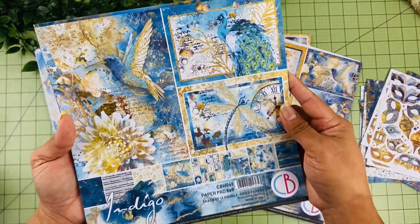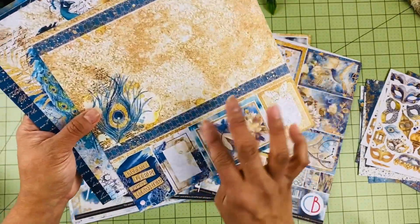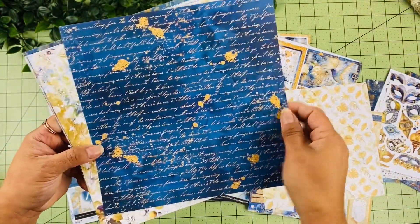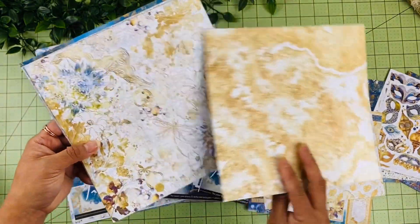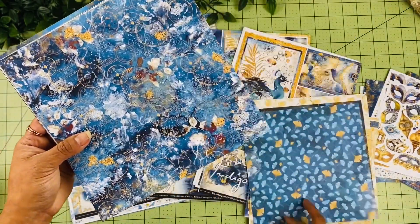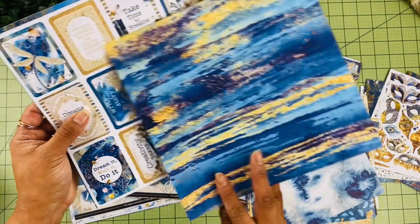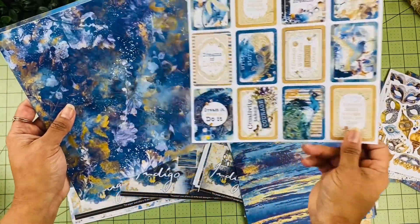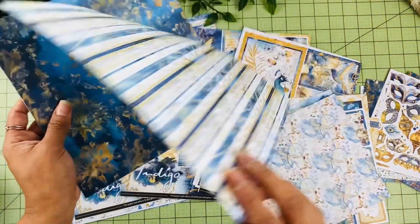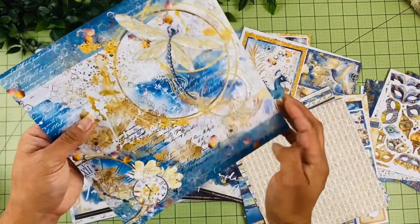Then we have the 8x8 designs — I'll do a quick walkthrough. Here we have the clock elements and I love the collage on the pages. This one with the peacock — love these. One of my favorites as well. Different collage, butterflies, and here with the little bird. The clocks — another beautiful one. This one with the text — I love that one too. Some different elements to cut apart — I love that they are double-sided. This one with the gold stripes, and I love all the really blue pages here. That is the last one.